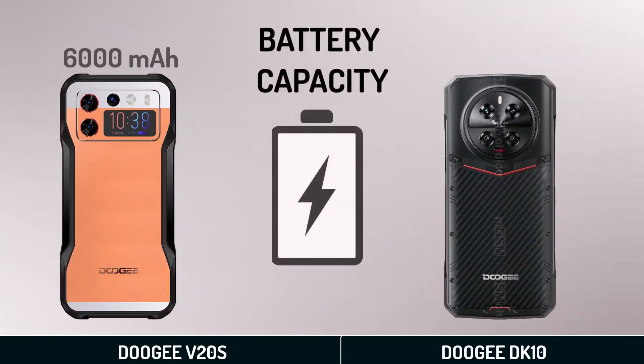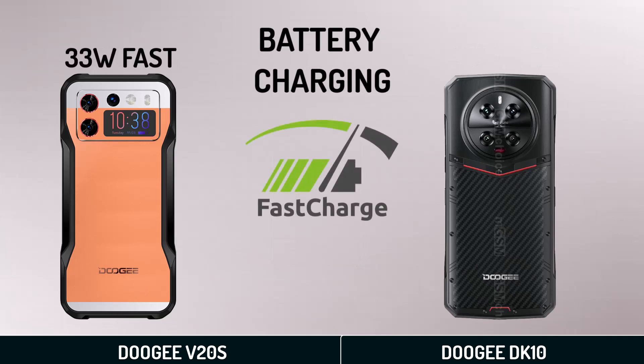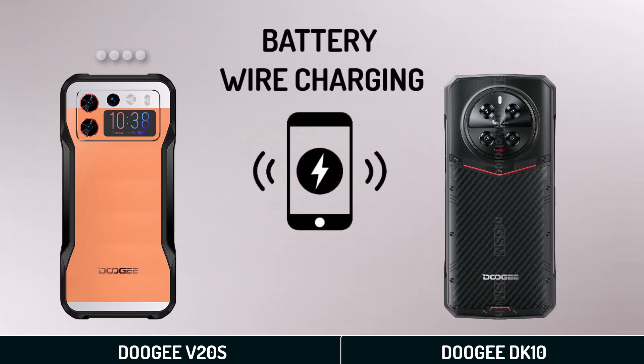Battery: battery capacity, charging, and wireless charging.